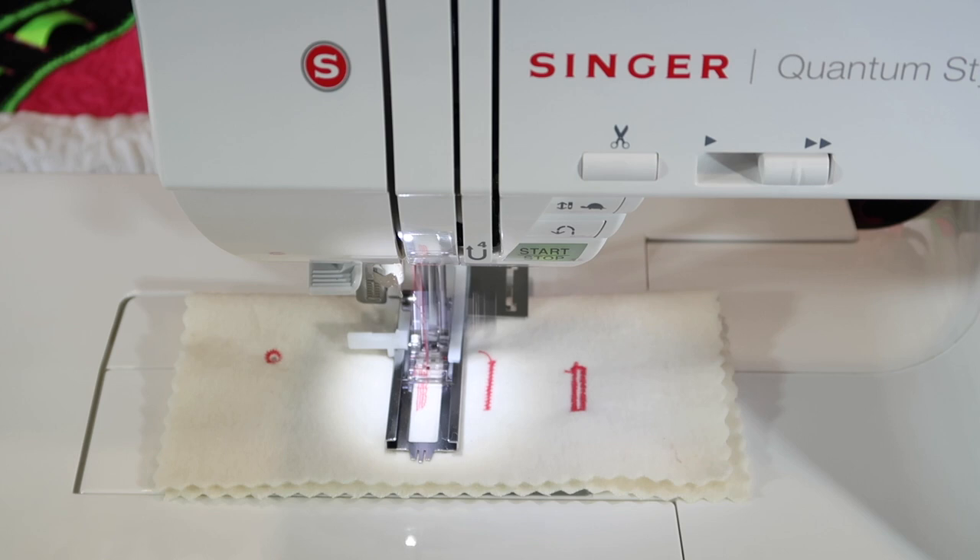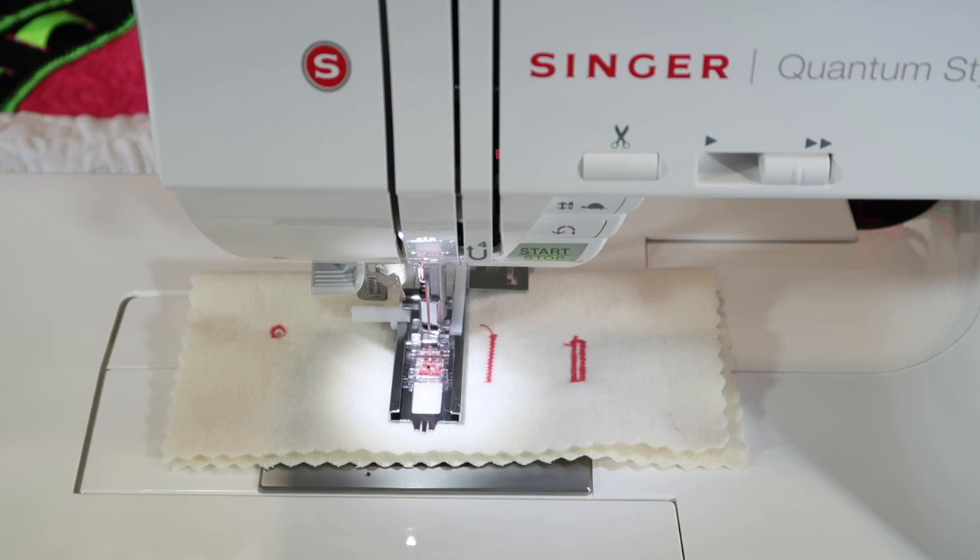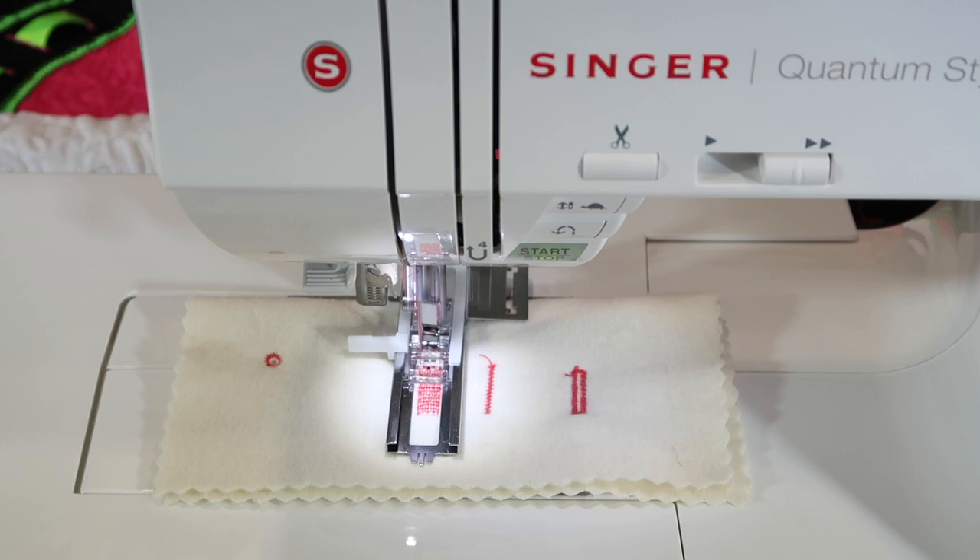You do need to have some type of stabilizer underneath the area that you are mending, so something for the fabric to grip onto. After the lines, it goes back and forth all the way back to where it started.